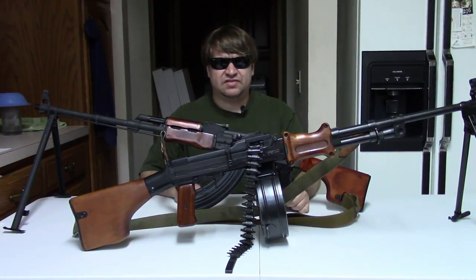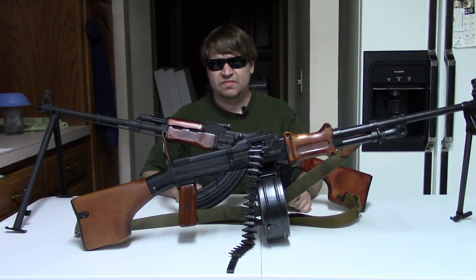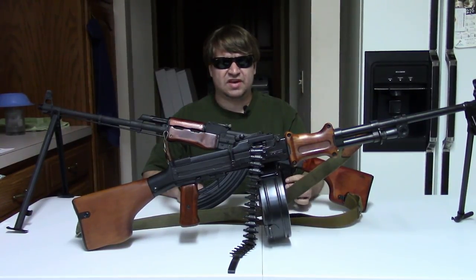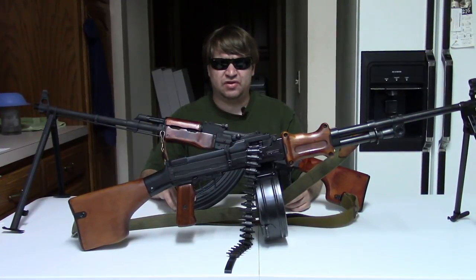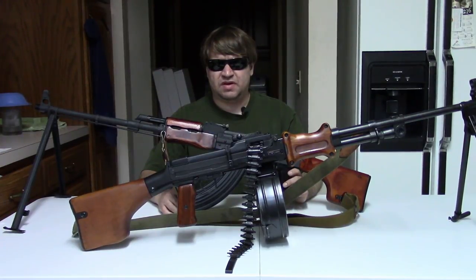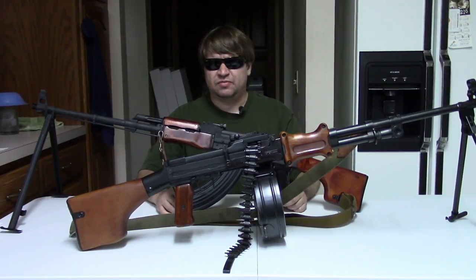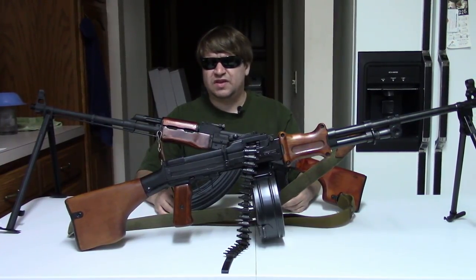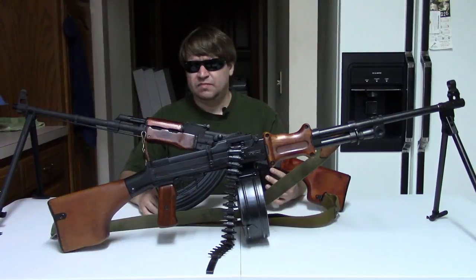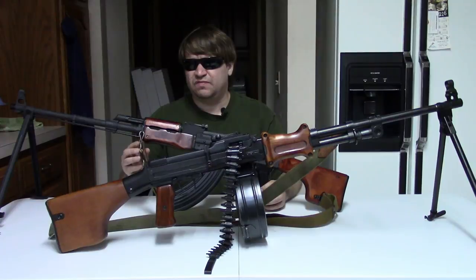That pretty much wraps up the 7.62x39 guns in Poland. We went through the milled AK, the stamped AK, the SKS/KSS, and of course the RPD. This is part one — part two will cover the more modern Polish guns such as the Tantal, the Beryl, and the most recent WBP products. If you have any questions or comments please post them below, and if you liked the video please share and subscribe. Tune in next time for hopefully another interesting video.